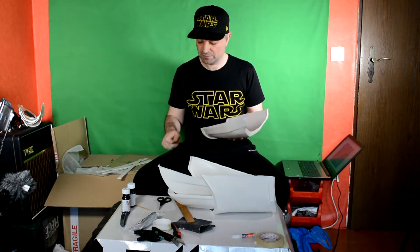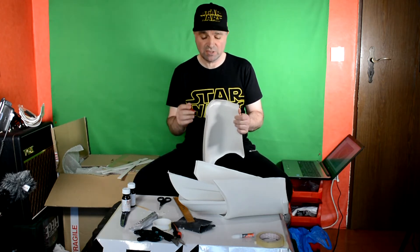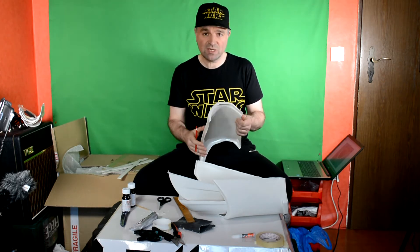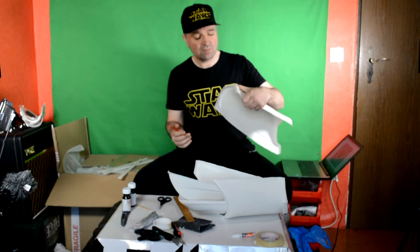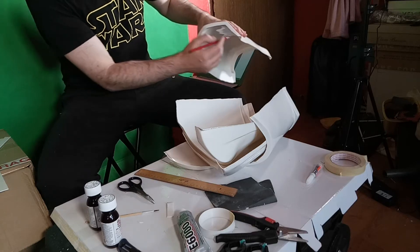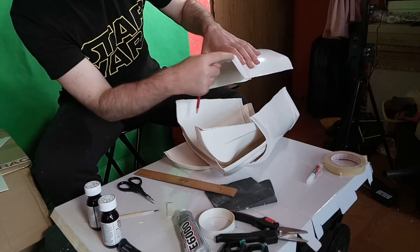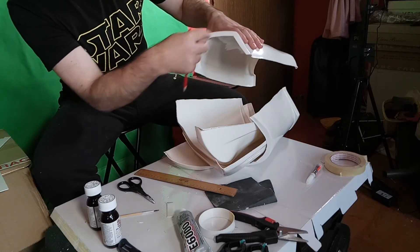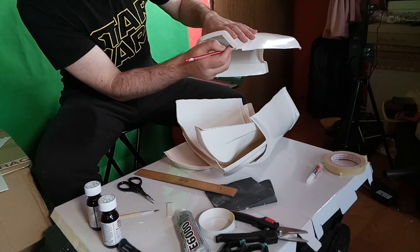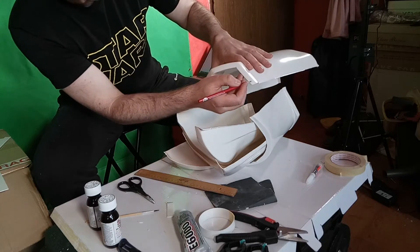Those should be your first references. Photos of the original suit, the RS Prop Master's suit, Simon's suit, have shown us that particularly here around the knee opening, it was extremely untidy. You can make this as tidy or as untidy as you like. There is a kind of an angled edge here and various angles in the sculpt. The trimming was largely rounded and didn't necessarily follow the exact line of the armor itself.